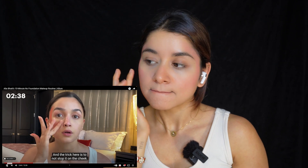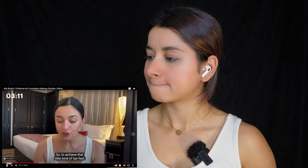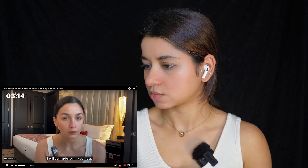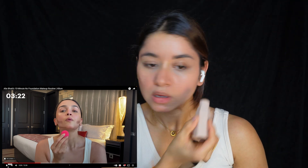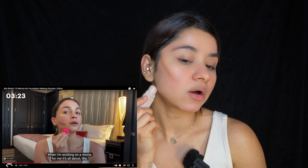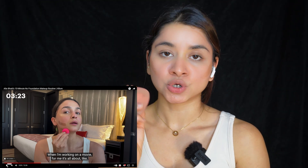The trick here is to not stop it on the cheek — go over the nose, go back C here. So it's actually like a W. She also likes to put it on the chin and a little bit here. To achieve that little kind of tan feel, she'll go harder on the contour using the Milk contour stick. I'm going to be using a Fenty Beauty contour stick in the shade Mocha — applying it on the jawline and then using a Beauty Blender to blend it out.